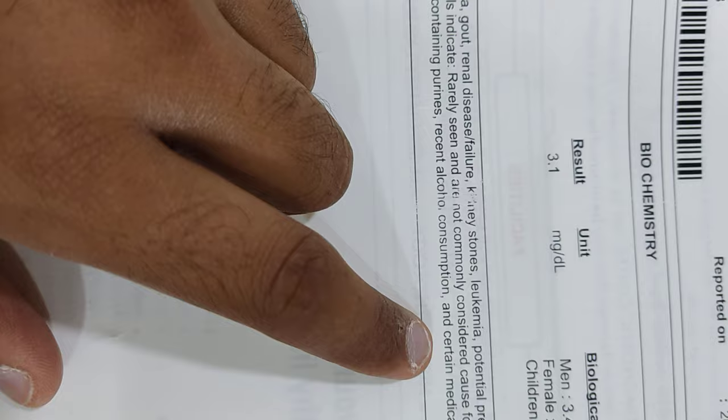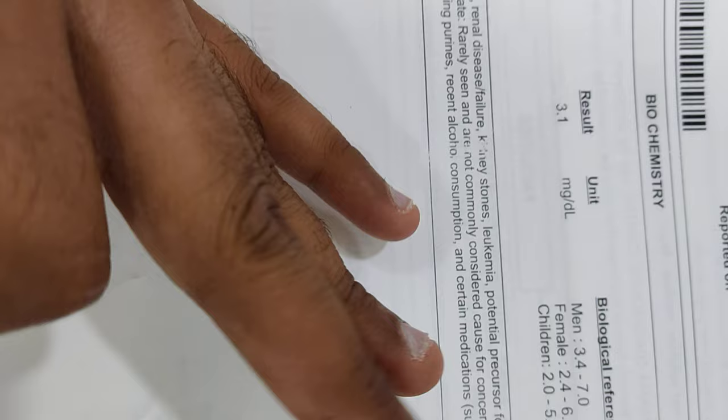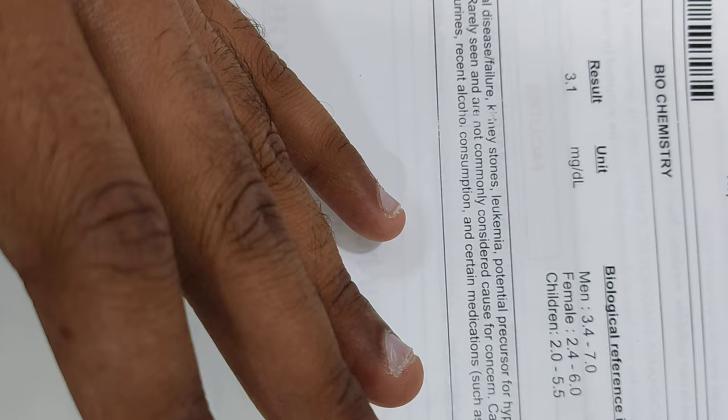We also need to advise the diet for gout. The patient should avoid non-veg items like solid organs, chicken, mutton, fish, and prawns, and should avoid high protein diet. They should take lots of water and fruits rich in vitamin C like oranges.